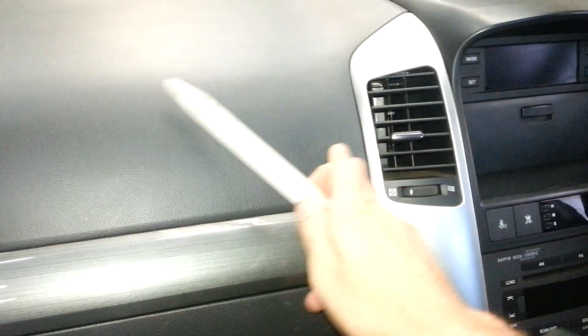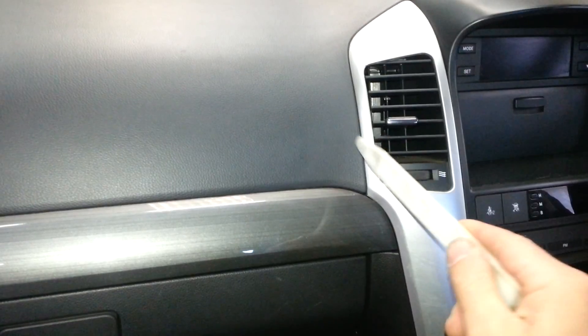Be wary of the dashboard up here because it's soft. If you're using metal screwdrivers, or even a plastic tool can dint it, so be very careful of that.